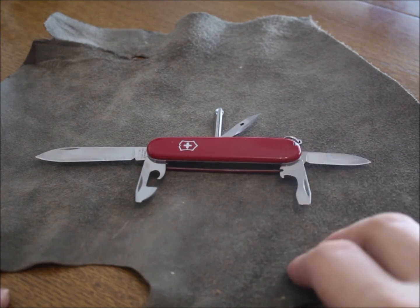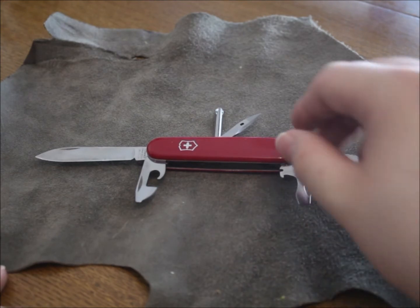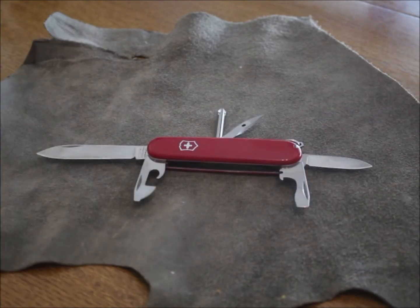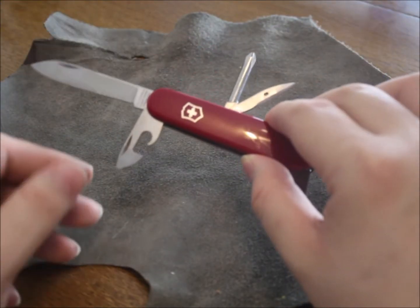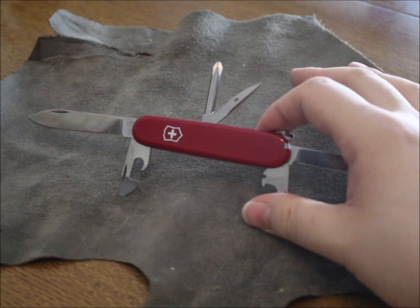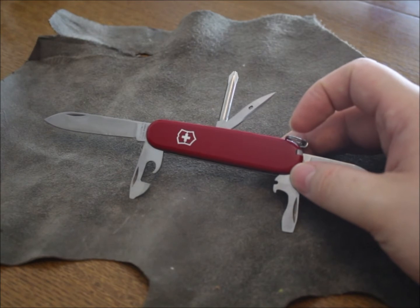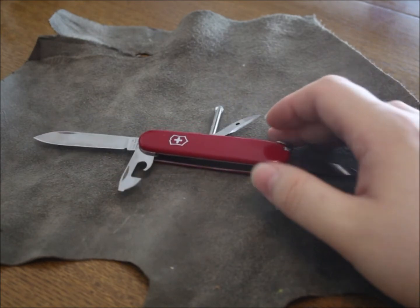I also have a knife for when I'm out in the woods, which is completely different, and I will show it to you in a later video — my outdoor EDC knife. But for the city, nothing beats the Victorinox. The screwdriver, the knife, and all the other tools are just a perfect combination for me.